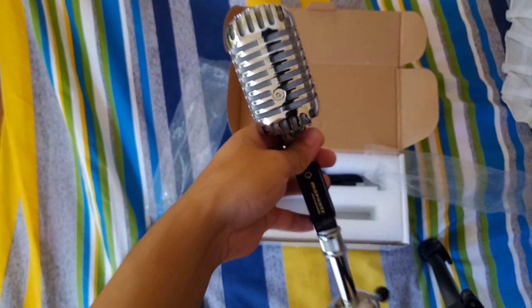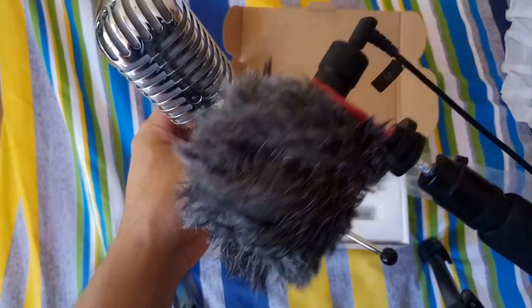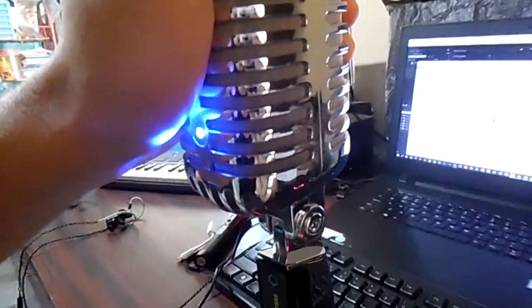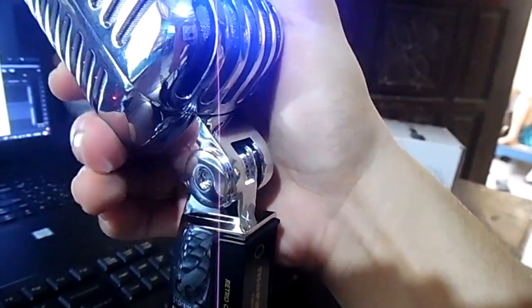I'll be comparing this mic to my Boyah M1 to see how it sounds. It feels sturdy, but it has a very annoying blue LED light. Overall it looks good — you can swivel or pivot it around — but this LED light is really very annoying.